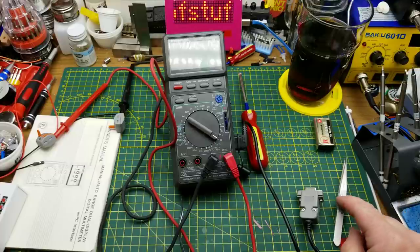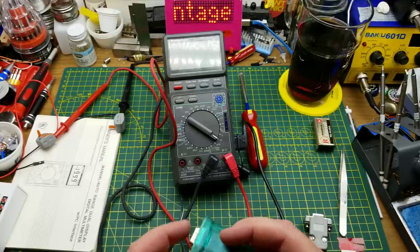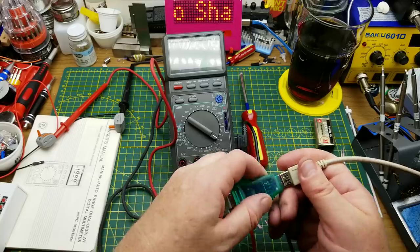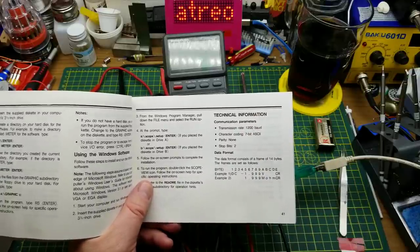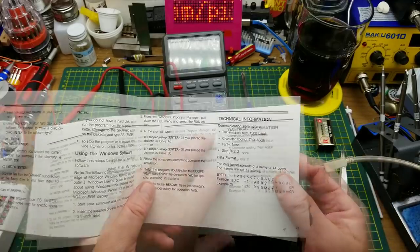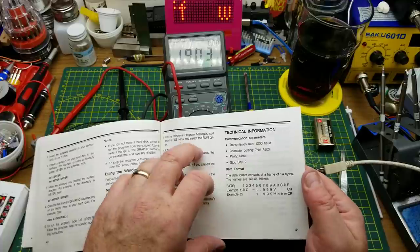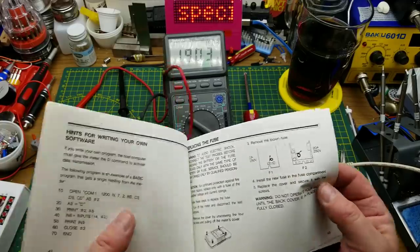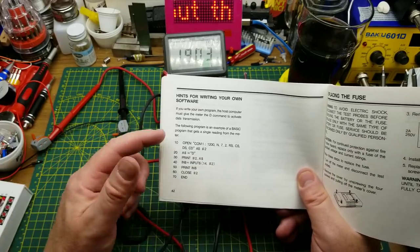If I had Wine running I might be able to run that software, but I don't. So plan B — I have a USB to serial adapter which should theoretically allow this to be read by the computer. In the manual, it gives some technical information — this is from the golden age of Radio Shack when they actually gave you technical details on the things you bought. This thing talks at 1200 baud, seven bit, no parity, two stop bits, and there is the frame of data that comes out of it.